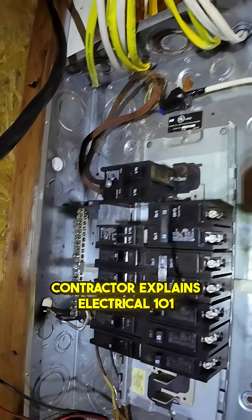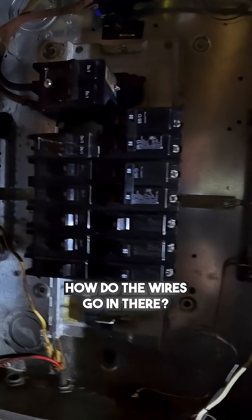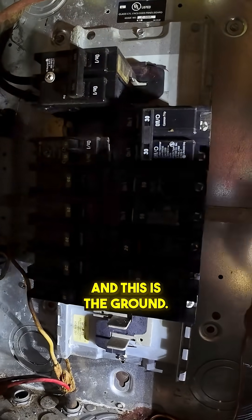So you pulled everything out and lined it up, and now I need to put everything back together. How do the wires go in there? For somebody new to this — these are the 220s. You've got the black or the red, or whatever color.